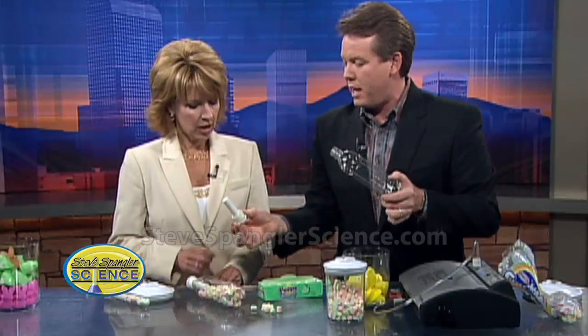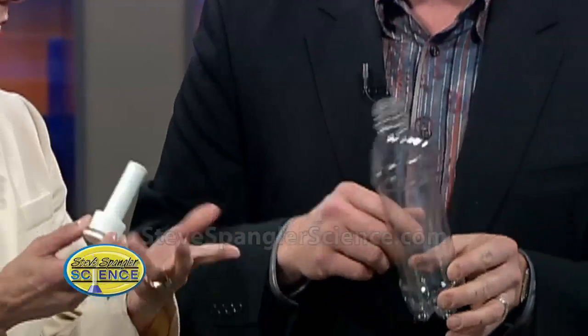You know what that device is? Show the viewers that. What is that? Oh, you keep that in soda pop — fizz stopper, whatever you call it. It's a fizz keeper. You're right.